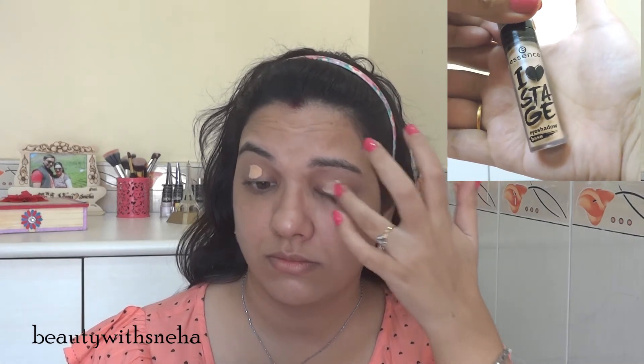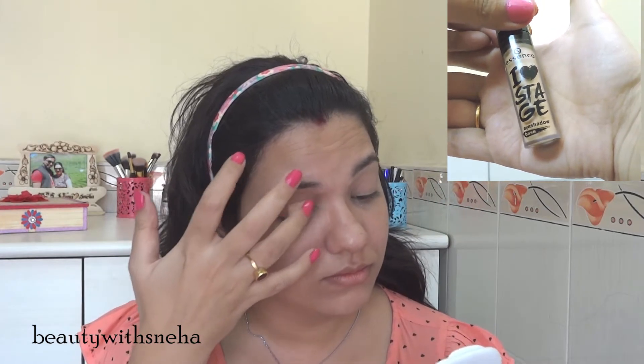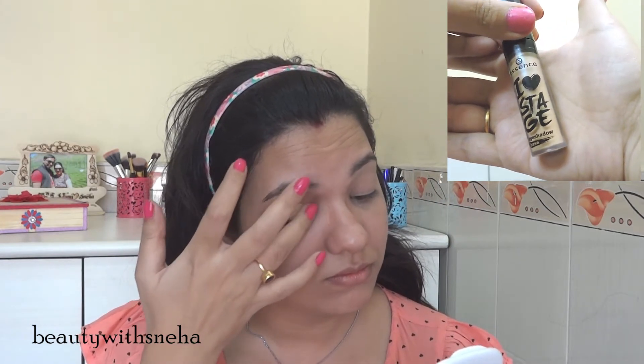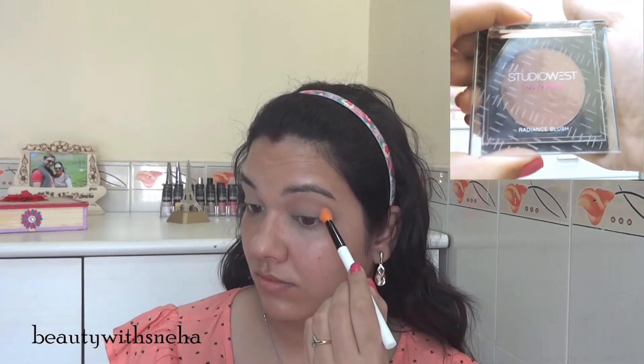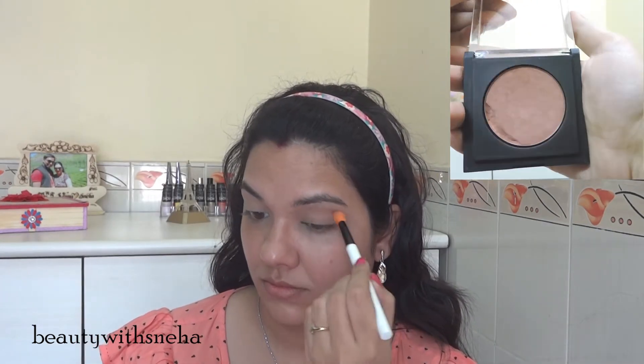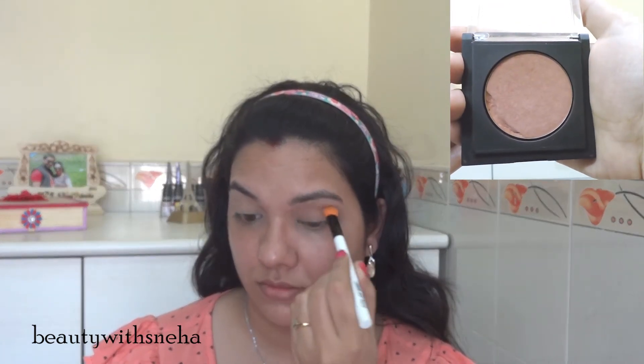First, I am going to use the Essence eyeshadow primer. I had done a Valentine's theme nail art video last year — if you are interested, click the link in the description box. After that, I am taking this Studio West blush and using it in the crease as my eyeshadow to give my eyes some dimension.